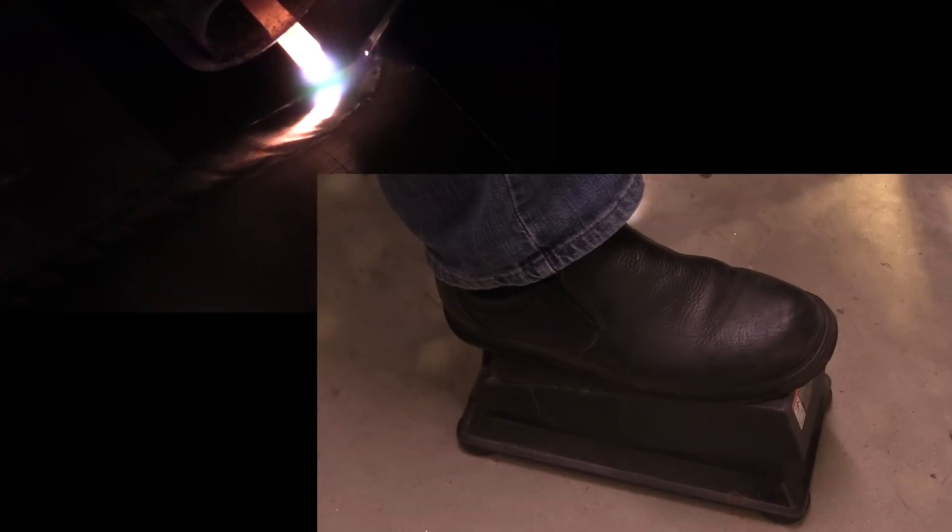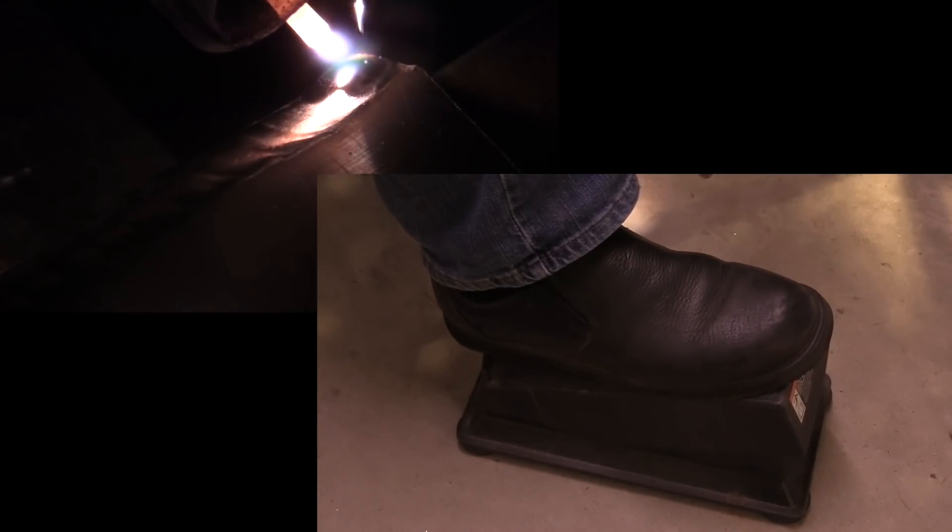I get to the end of the joint and start tapering off about two or three dabs away from the end, leave the rod in the puddle a little bit, back up, and that's about all there is to that.